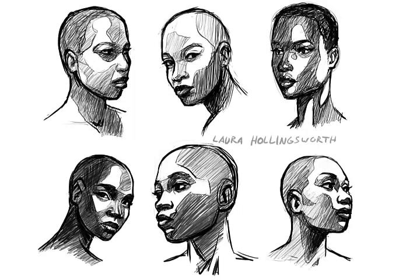Before I got started, I did a batch of warm-up sketches to try and work out how I wanted her facial features to look. I found it's really useful to do a lot of preliminary sketches — it helps me loosen up and explore different concepts that I might want to pursue.